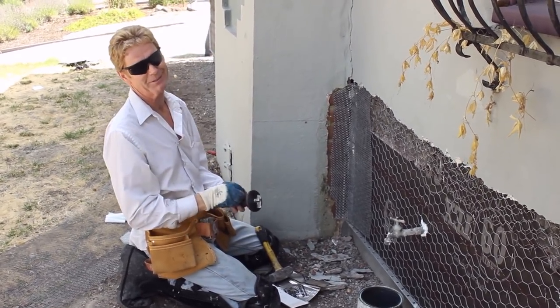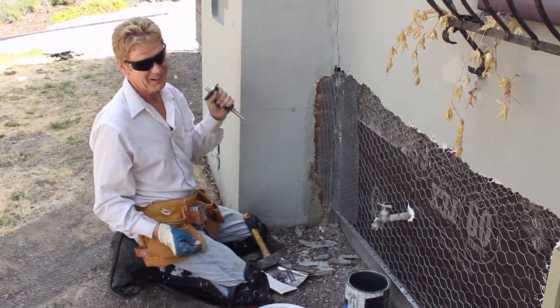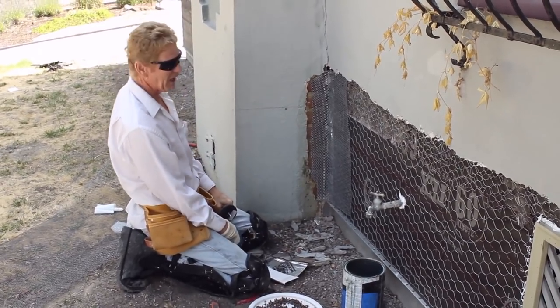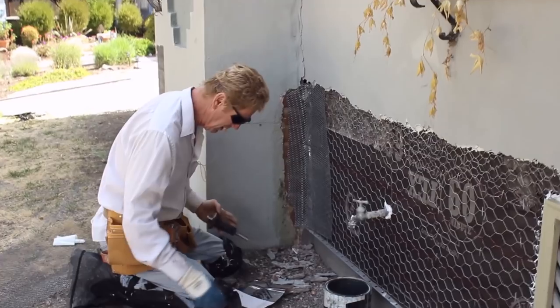I'd advise you guys to spend a few bucks, because I've bloodied a few fingernails — when they bleed they hurt, then they eventually fall off. Even if you're a little sloppy because you're in a hurry or it's the end of the day at four o'clock and you're thinking, 'Man, I got to get home,' use this one with the hand protector so you don't jack up your hands and bloody your fingers.